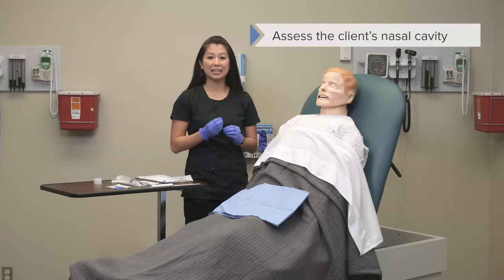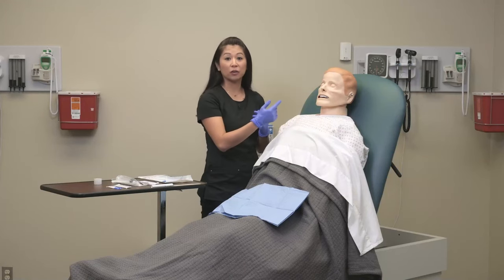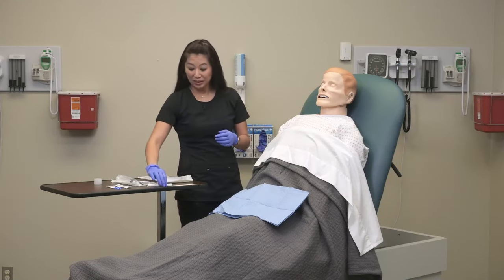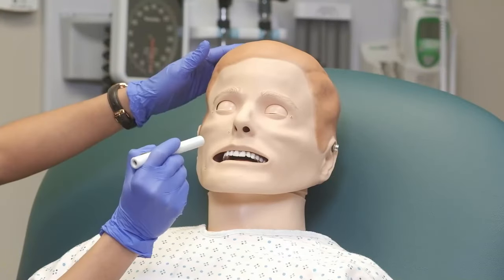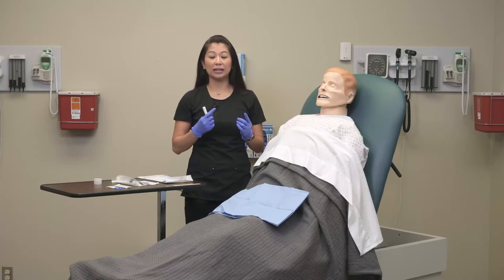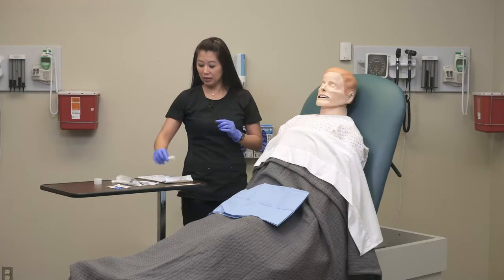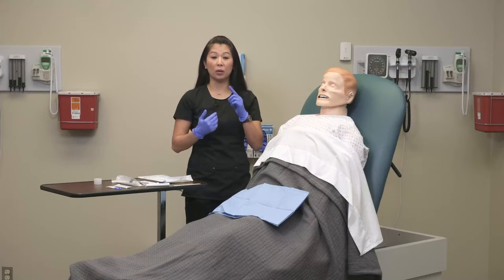Let's go ahead and assess the client's nasal cavity. I'm going to look at each nare. You can take a pin light and look up there, ask the patient if they have a deviated septum or any issue on one side or the other. You can also have the patient close one nostril and blow to see which one has a stronger airflow.